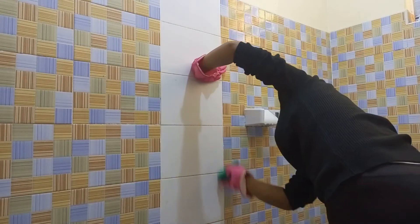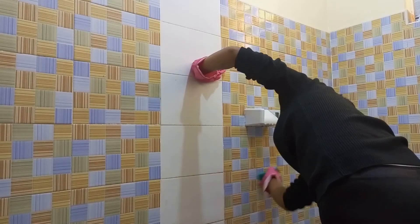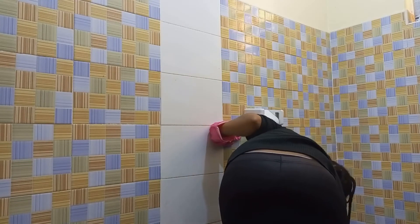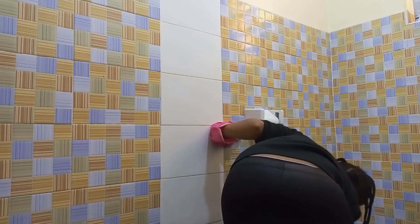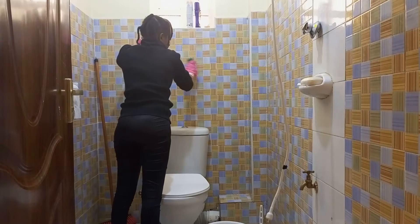Do you know any other things I can use for cleaning the toilet surfaces other than a brush? I'm really having a hard time with the brush — I feel like it's not the best thing to use. If you have a suggestion, kindly let me know in the comment section.